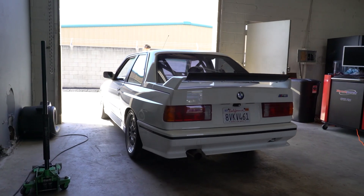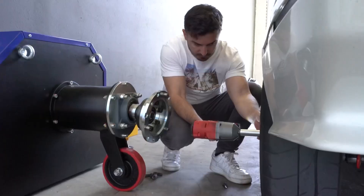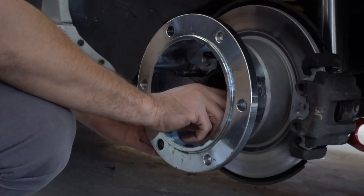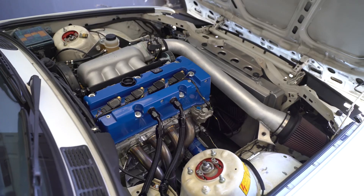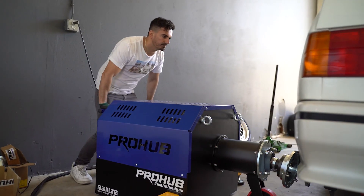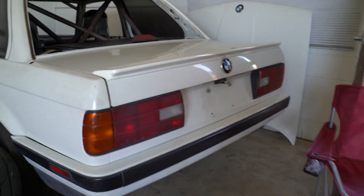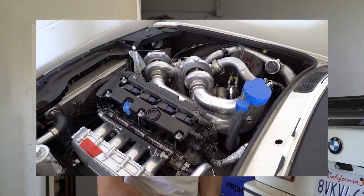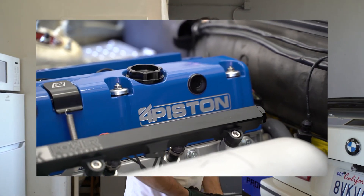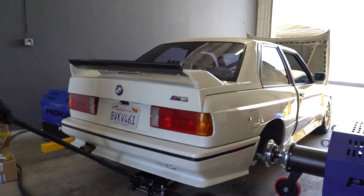Today we have a four-piston engine in an E30 - a real E30 M3. It's a super clean, high-revving 9,500 RPM Honda K-series engine, and we're going to tune it today on the mainline dyno.